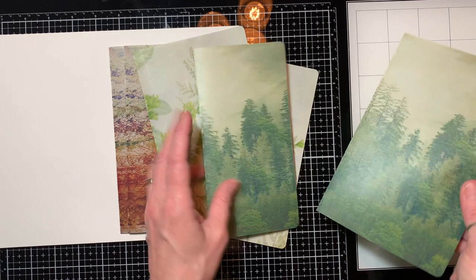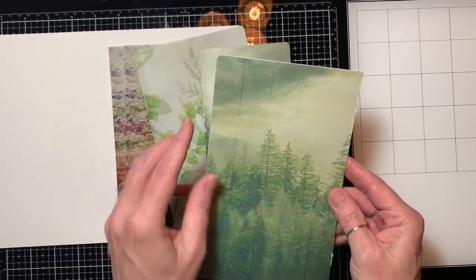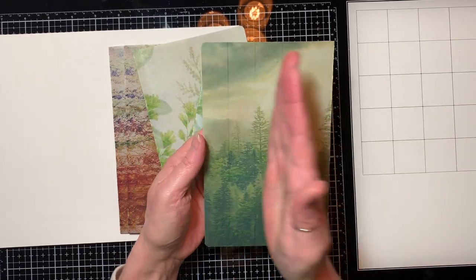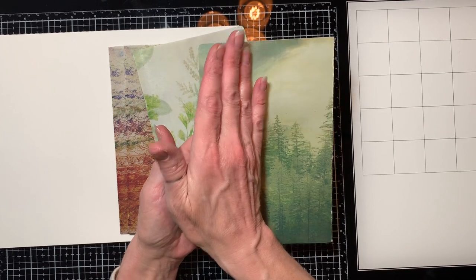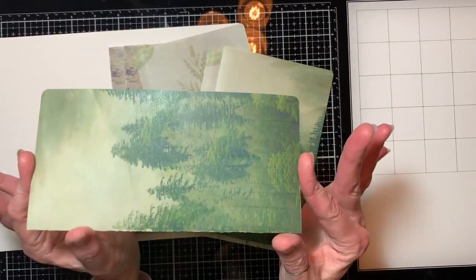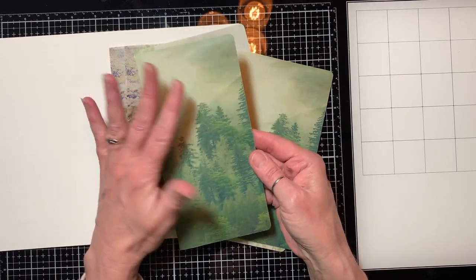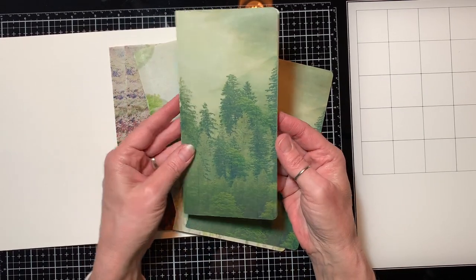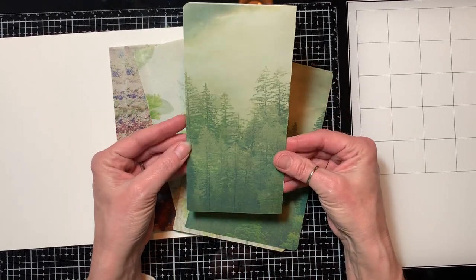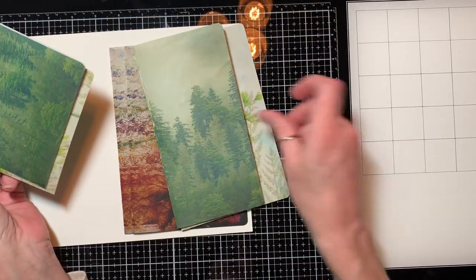And then this one where the printer sort of goofed on me and I've got these lines in here — I'm going to play with some ideas. I might sew a pocket on; I'm not sure yet. But on this one I just trimmed those off and it's just a skinny piece, which is wonderful and not a problem at all. It doesn't take away from the beauty of that image in any way, shape or form. So I'll just put that one in the book as a slightly skinnier piece, which will be just fine.